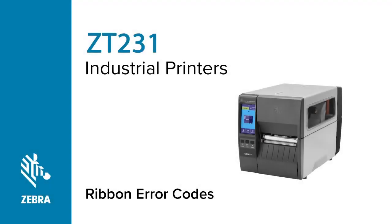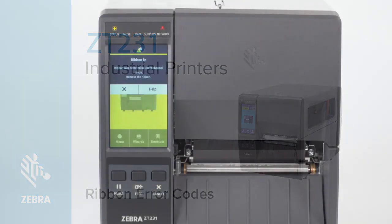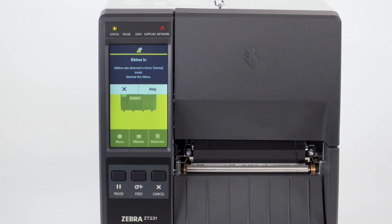Clearing ribbon error codes on a ZT231 printer. A ZT231 printer may display a ribbon error code. To clear the warning ribbon in error, try the following.